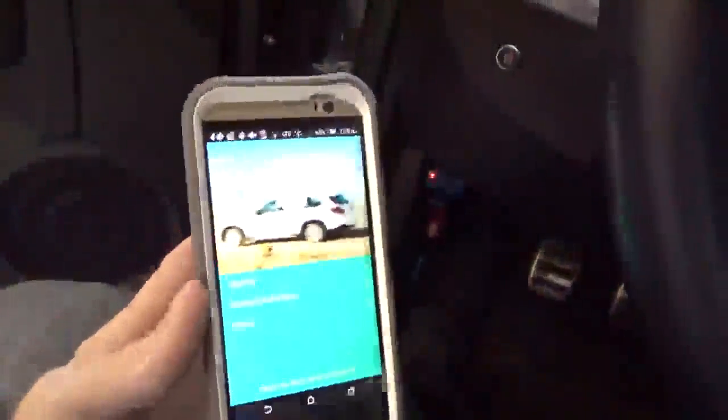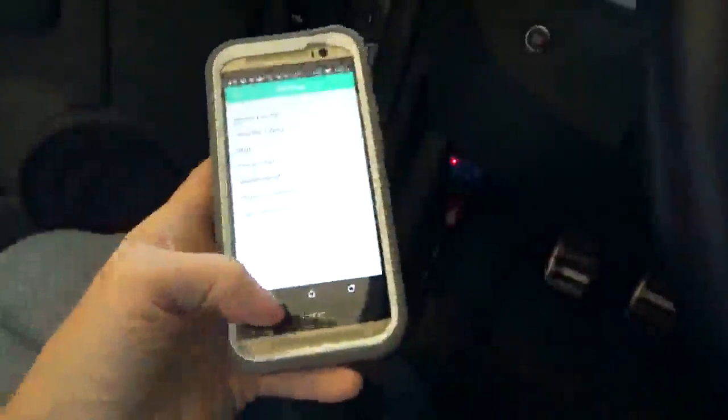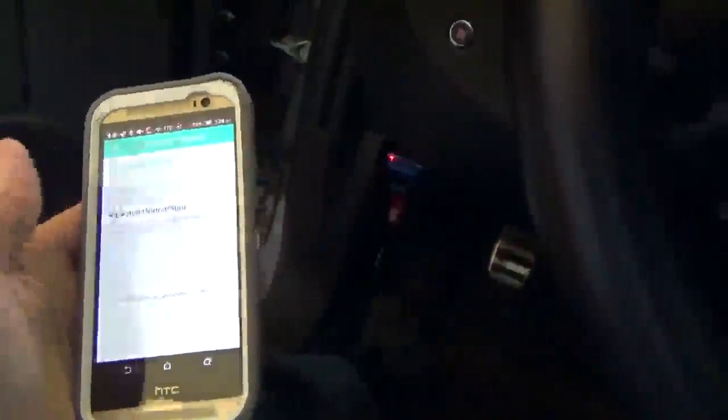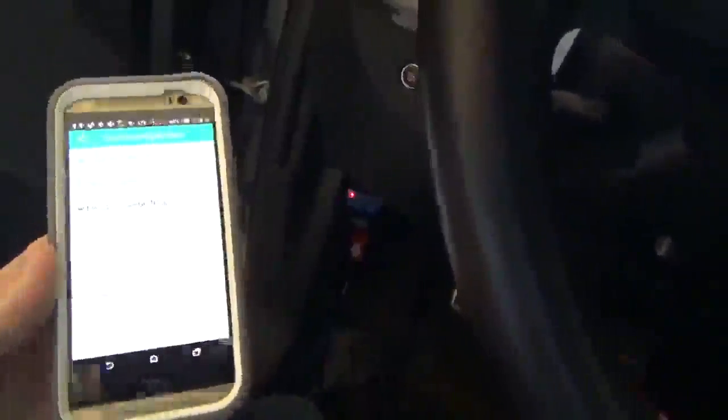I just wanted to show you the app. I am not going to use it because it does not have my car listed, so I am going to stick with Torque Pro, which I have already purchased. This app does not have my car in it, so it does not do me any good. It is decent as far as the app goes, but I just prefer the Torque app a lot more. It is a little finicky connecting — it took a little while to get it to connect. I am going to uninstall this app for sure.